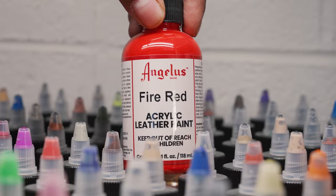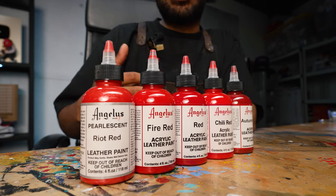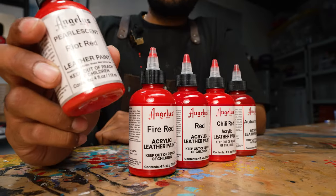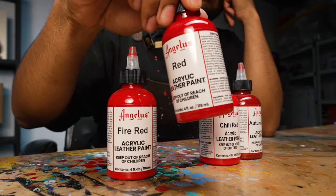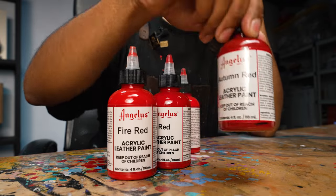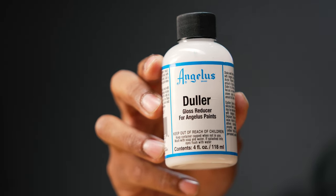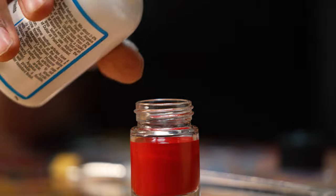The majority of the sneaker is going to be red, so we'll start there. I'm going to grab all the reds from Angelus — this is an acrylic leather paint that's flexible and can be used on leather and other materials. Looking at the options: there's a pearlescent red with metallic finish — not for this custom. Fire red is a bit more vibrant. Standard red is nice. Chili red is too vibrant. Autumn red is way too dark. Ultimately, I'm going to go with the normal red. This is a duller — a gloss reducer — and when you add it to the paint, it helps eliminate the shine and gives it a nice matte finish. I'm going to add the paint to a glass jar and put two to three drops of the duller. You don't want to add too much because it can cause the paint to crack. First color is ready to go.